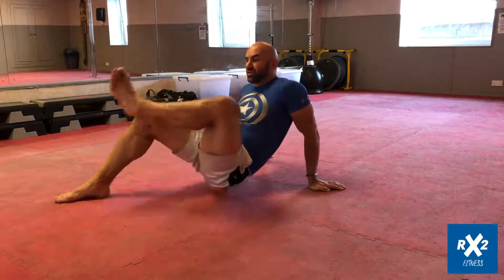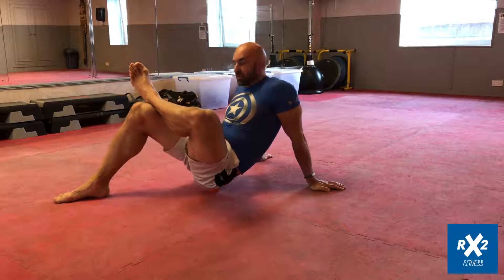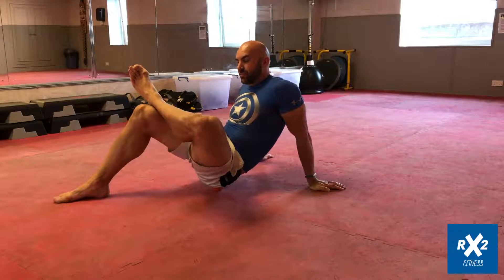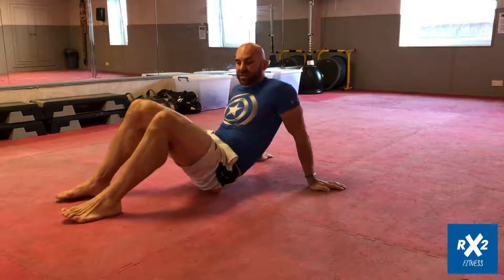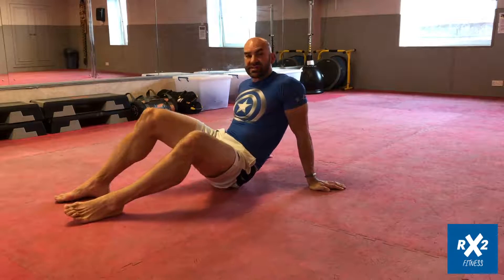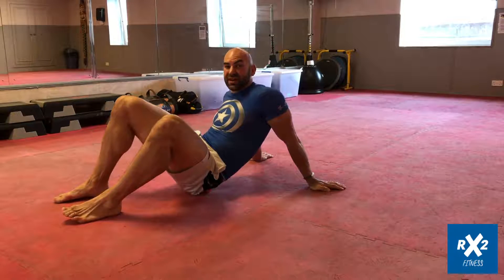If you've got the flexibility, you can raise your leg over your other knee, but if you don't, that's okay — you can just place it down right here. All you're really looking to do is find some tightness and relieve that tension.